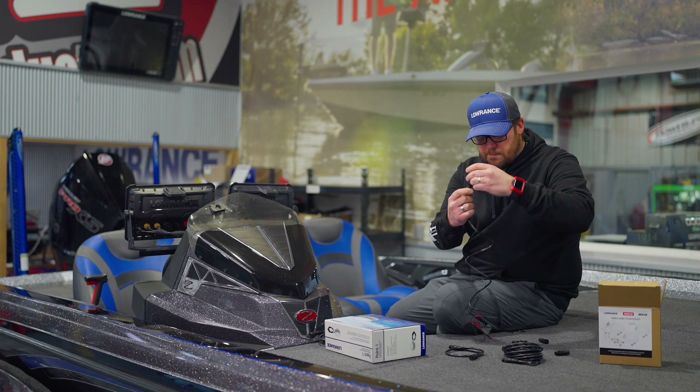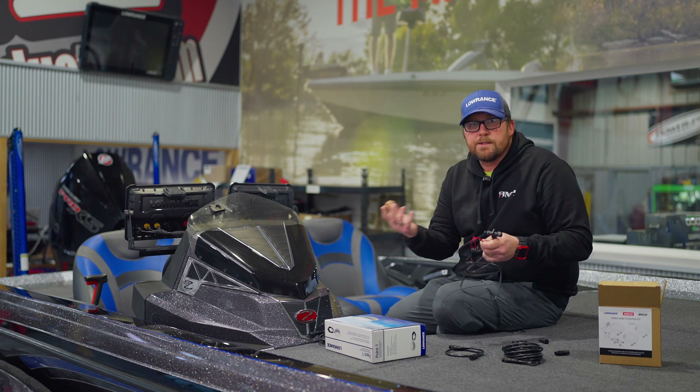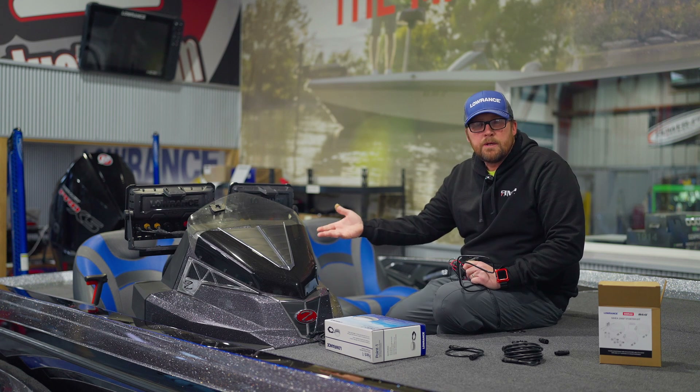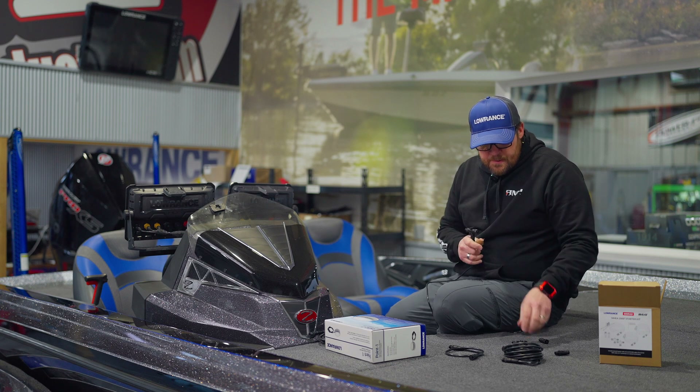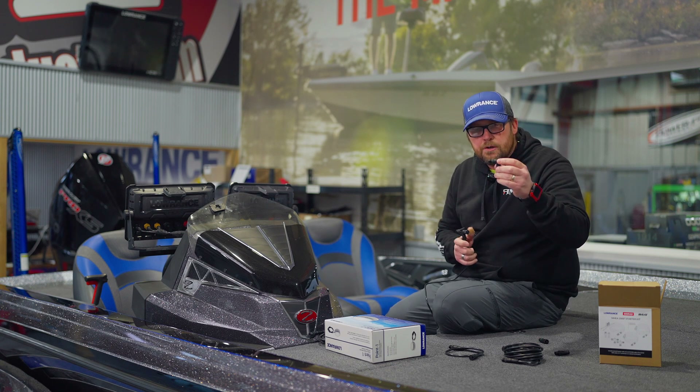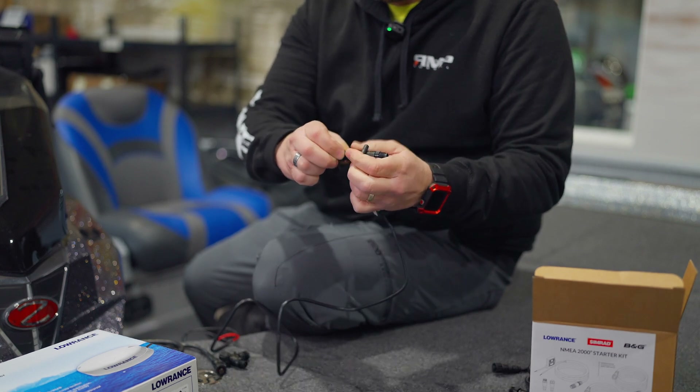So now we're starting our backbone here. This positive and negative we can tie to any power. Typically we're going to tie to something underneath the dash just to get power. Our second T here in the starter kit — these go together, they just screw together.